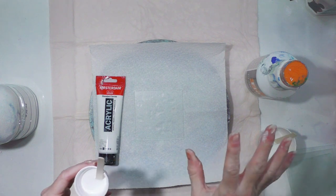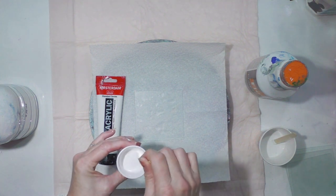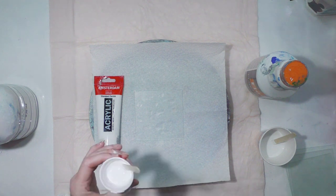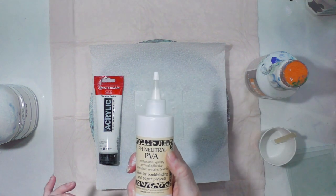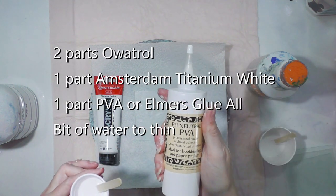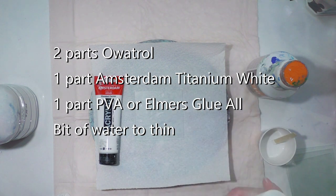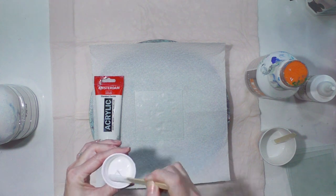I thought let me just try that because the Aussie Floetrol is a little bit harder to get and it's pricier. So it's one part titanium white, two parts Oatrol, and I still added a little bit of water because Oatrol is thicker than Floetrol. I also added a little bit of PVA glue, probably about the same amount as the white paint. I think you could probably use Elmer's glue as well.